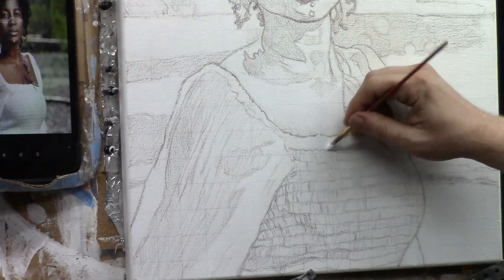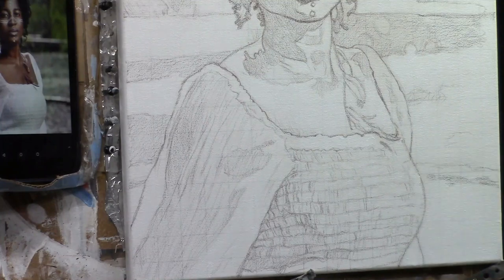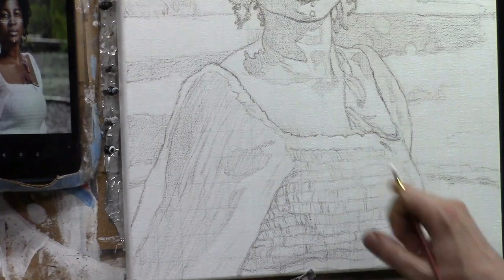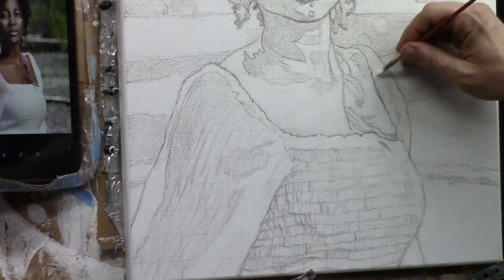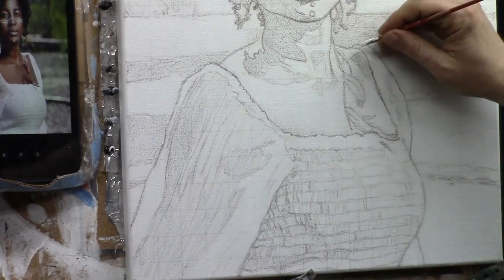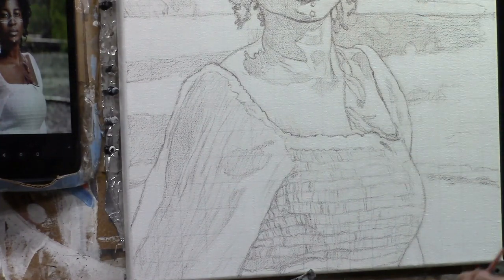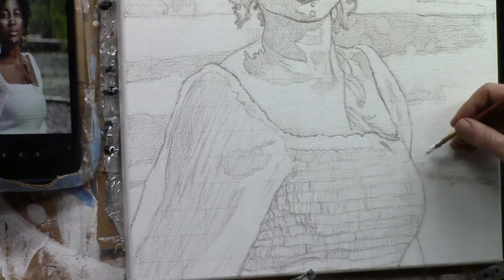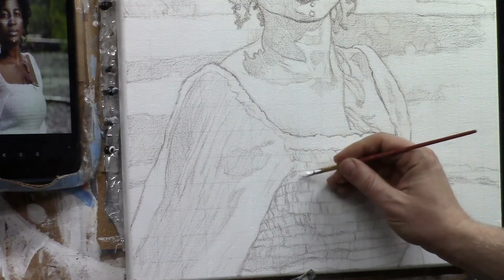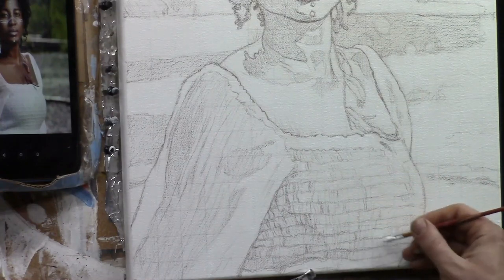On the top edge of the hem of her blouse, adding white paint to mute out the grid lines, and removing the strong vertical line on the edge. Also restoring a highlight on her shoulder that got blurry and smeared. Her hair is dark enough in value that white paint there isn't necessary.